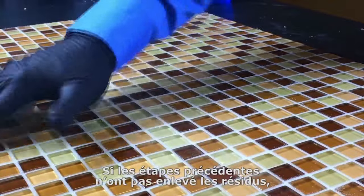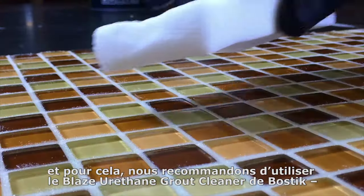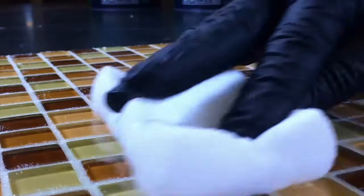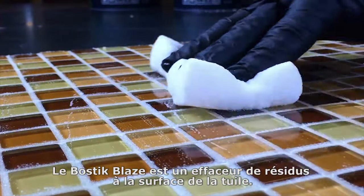If the preceding steps have not removed the haze, a more aggressive cleaning will be required, and for this we recommend Bostik's Blaze Urethane Grout Cleaner, available where you purchase the Bostik Urethane Grout. Bostik Blaze is a urethane grout haze remover that will allow the urethane binder to release from the face of the tile.